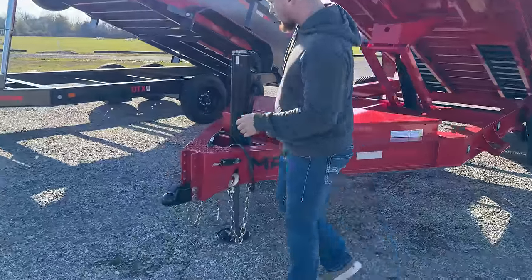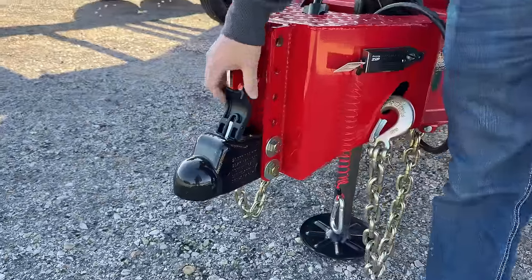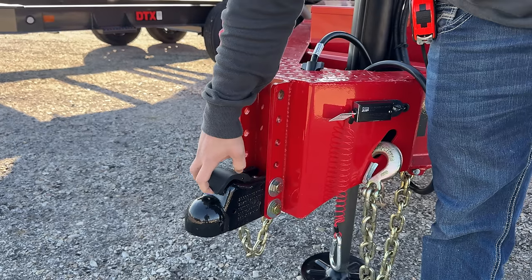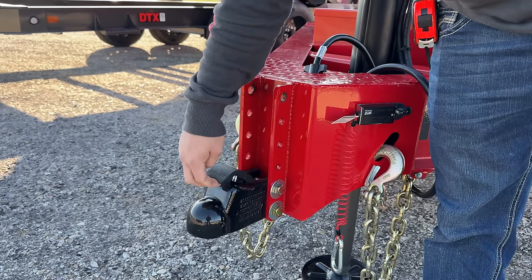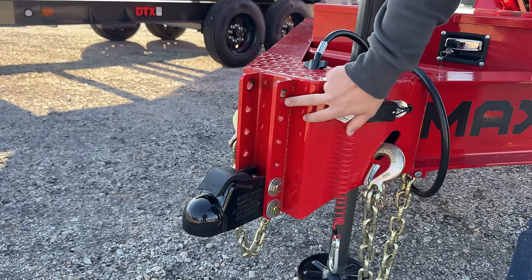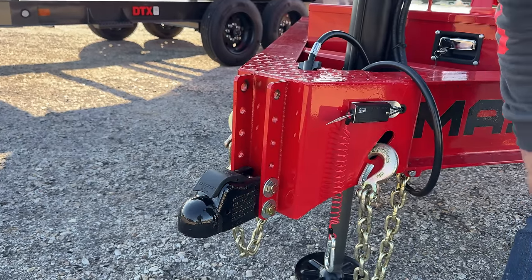Up front here we have a 2 and 5/16 inch Demco easy latch adjustable coupler. The lever is spring loaded so it's super easy to use — you just hook up to your truck, you can leave the lever down and it'll auto lock. That's mounted to a six hole channel so you have a lot of room for adjustments.